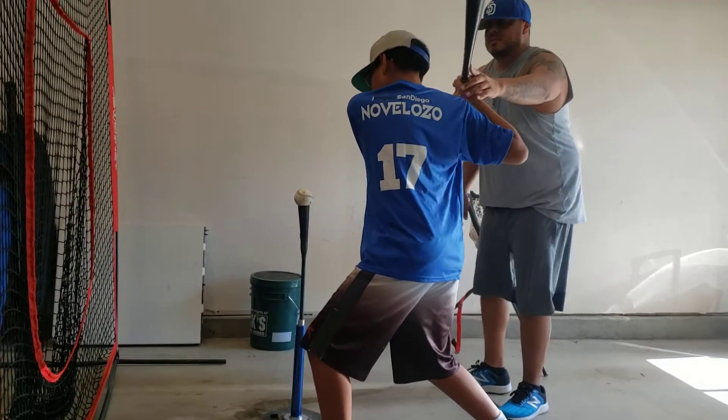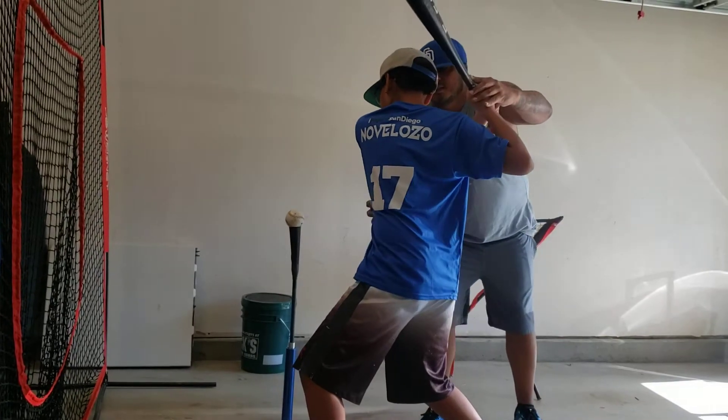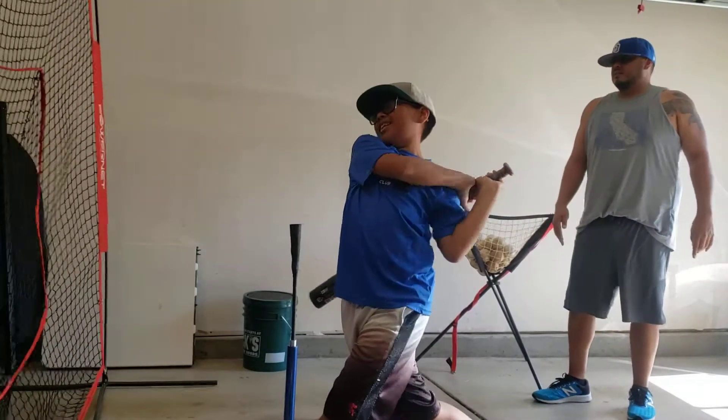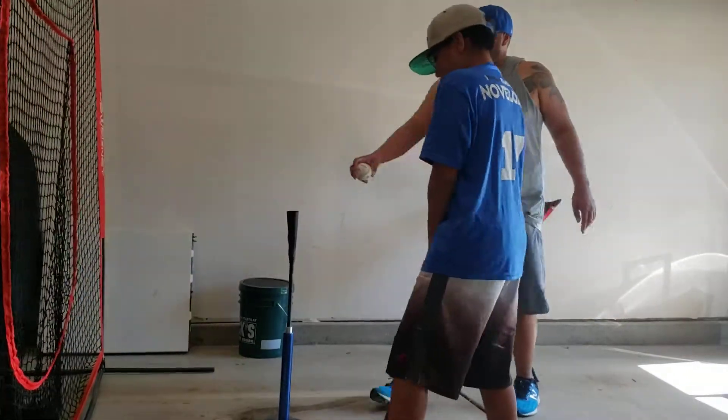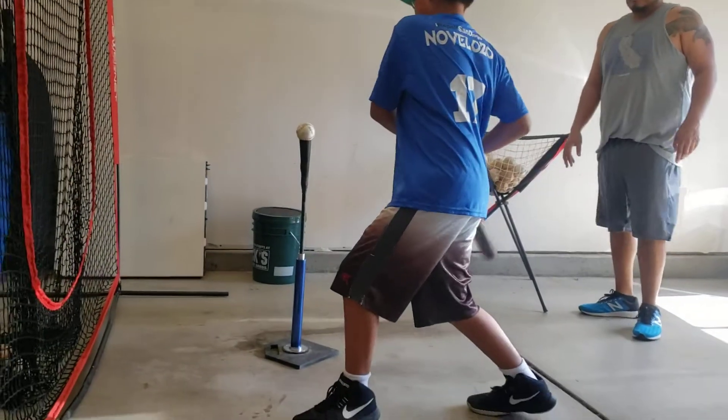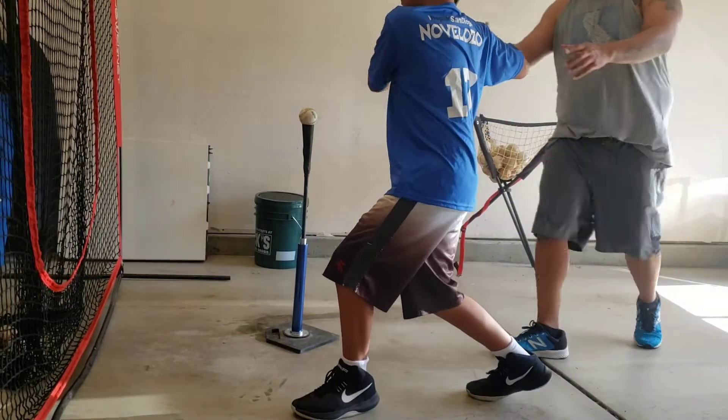Right there. Focus on the floor. Turn, turn, turn. Tight. Again. That's it. Good. Back.